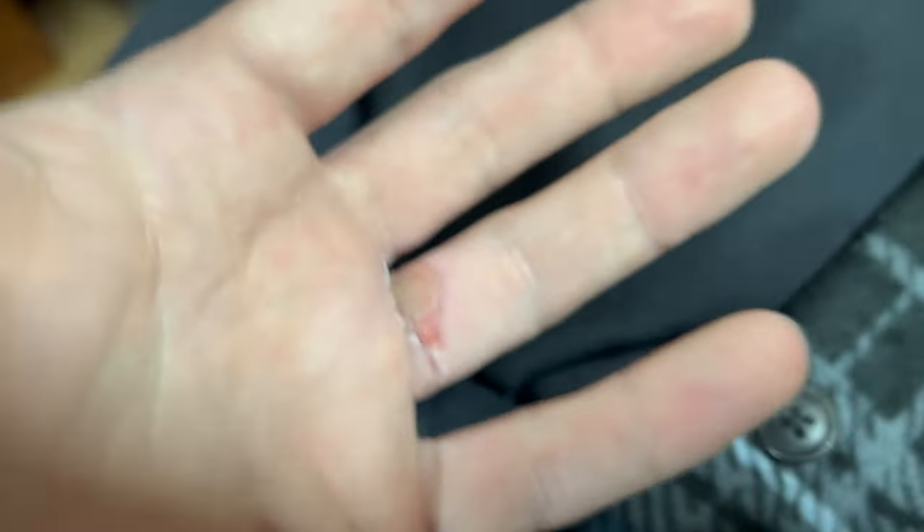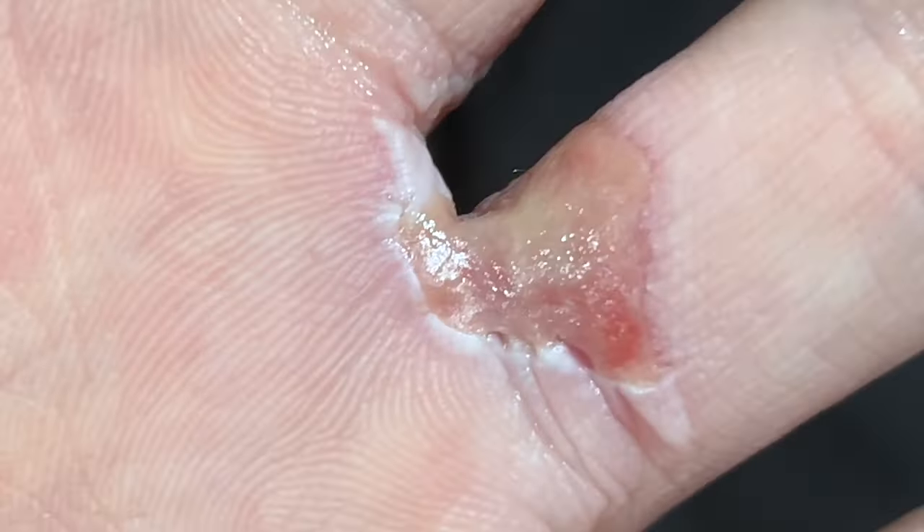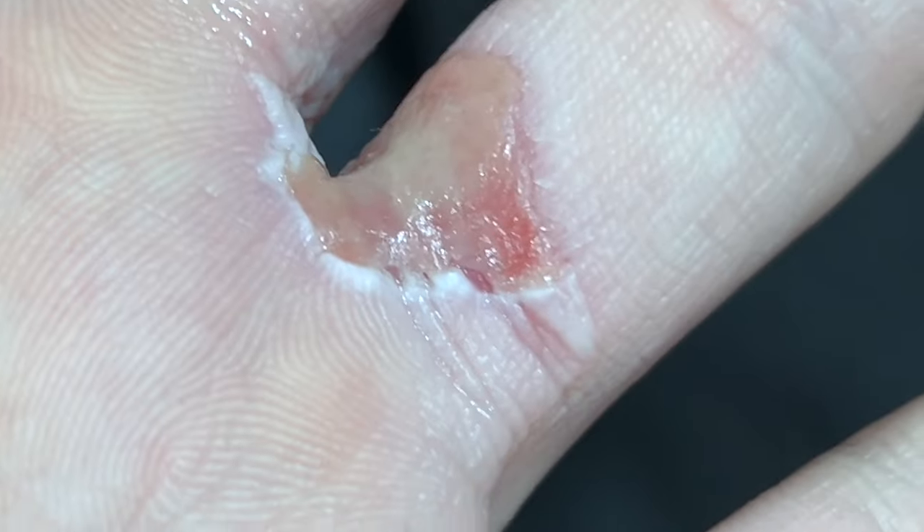Now we'll zoom in so you can have a close look at it. You see a foreign fiber there, stuck to it. The tissue around the border seems to be dying, that's why it's turning white. It's part of the inflammatory response, so that tissue is probably going to die and fall away.